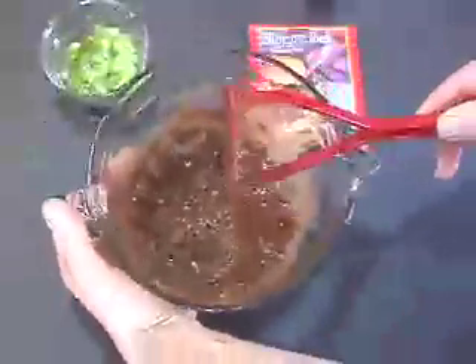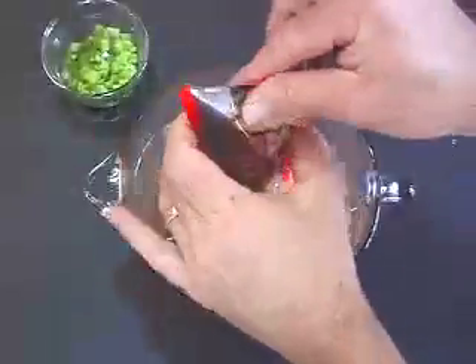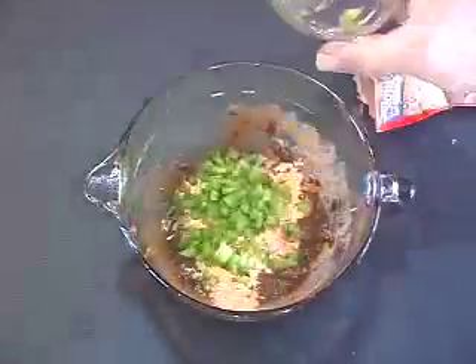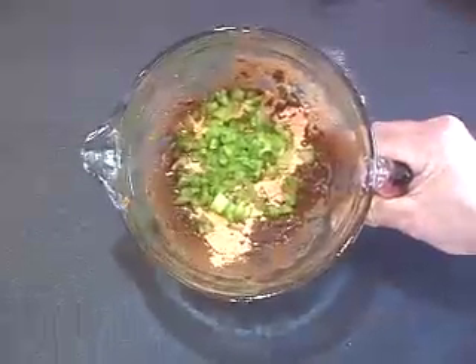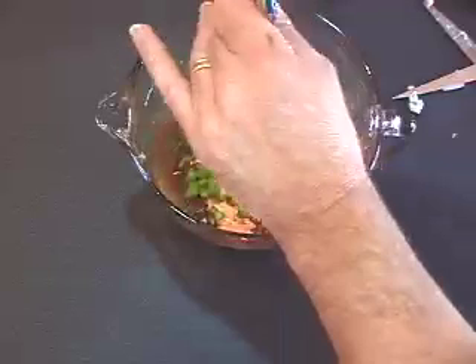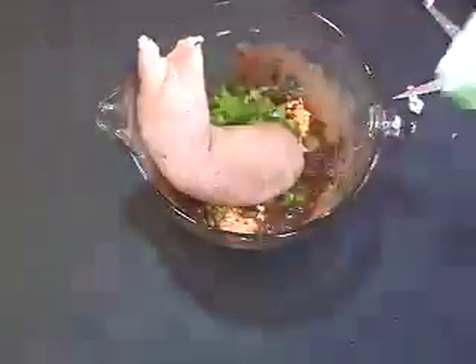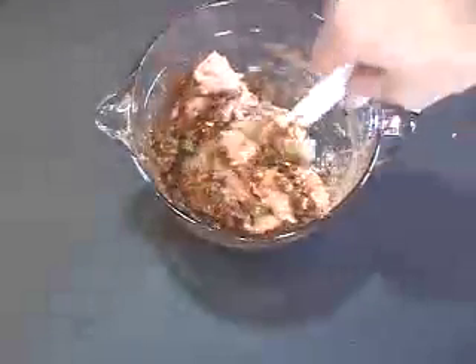It's gonna be a little bit texturized — you'll see what it looks like in the final outcome. Next up, add the sloppy joe mix and then the green pepper. Now it's time for the turkey. We're using a 98% fat-free turkey. You can use whatever you want, but the beans and bran all mashed up give you a good texture that mimics fat.